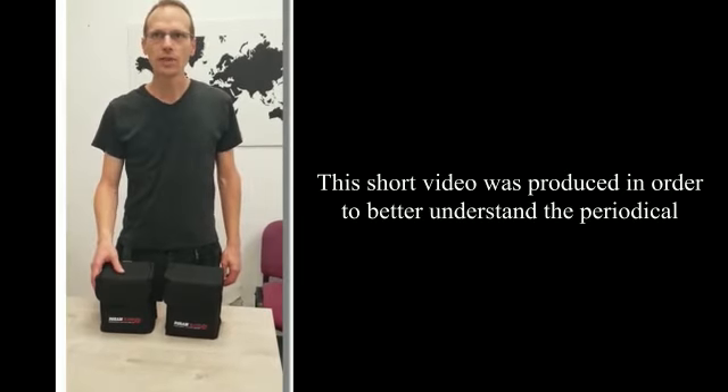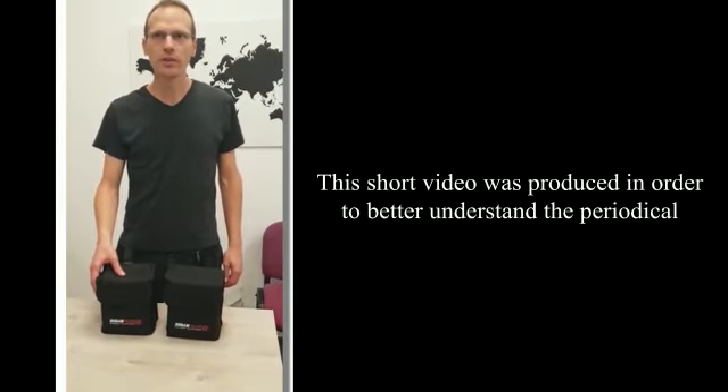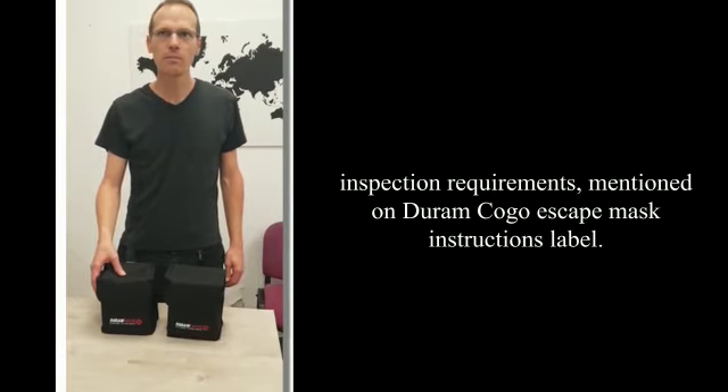This short video was produced in order to better understand the periodical inspection requirements mentioned on the Duran Kogo Escape Mask instructions label.